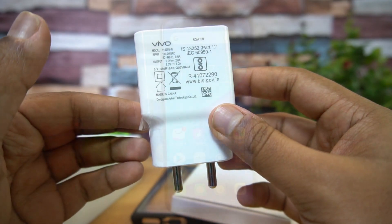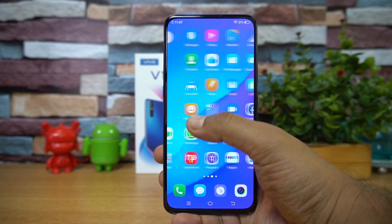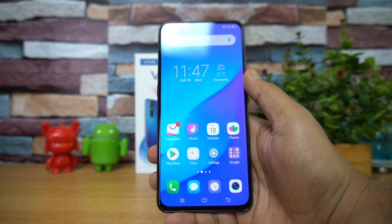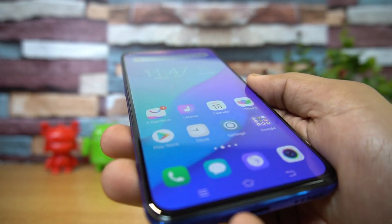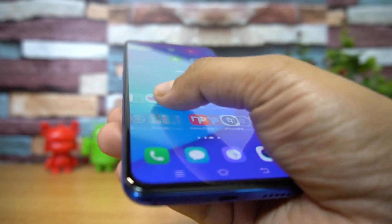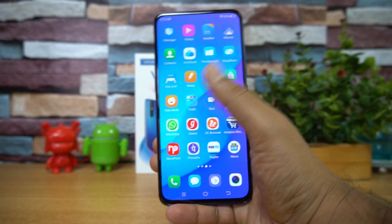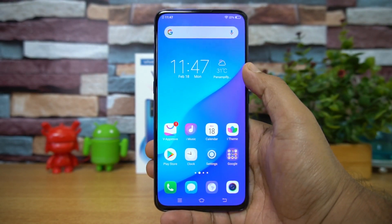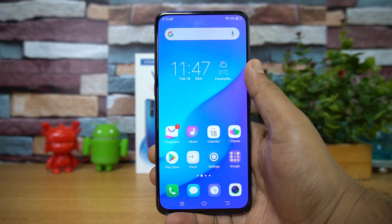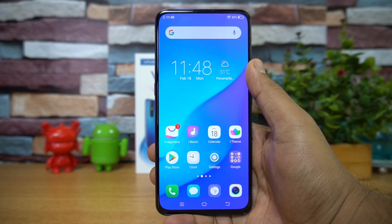The Vivo V15 Pro comes with a 6.39-inch Full HD Super AMOLED display. The display colors are really vibrant and colorful, viewing angles are excellent, and it's probably one of the best displays in this price segment. Touch response feels very smooth, color reproduction is great, and without a notch the display feels really great to use. The bezels are minimized and it feels like a truly premium offering.